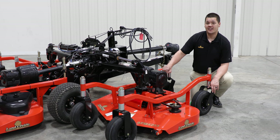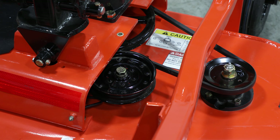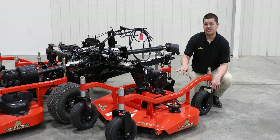So we took the cover off — now let's have a look at this deck. Our AFMs are belt driven implements. They have a spring loaded idler with an over center release. The over center release easily takes the tension off the drive belt during extended use and makes belt replacement really easy.